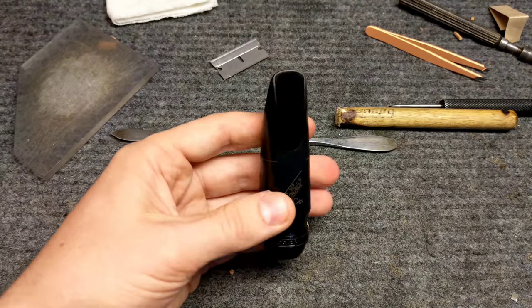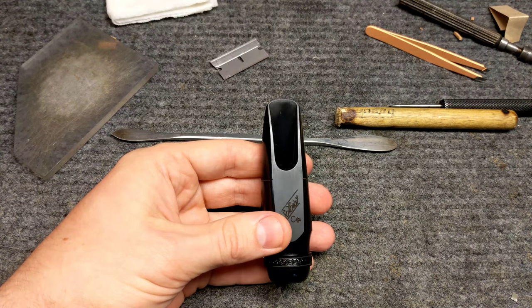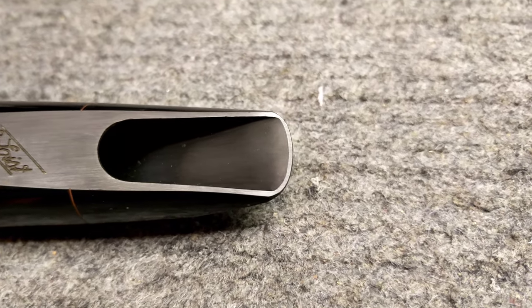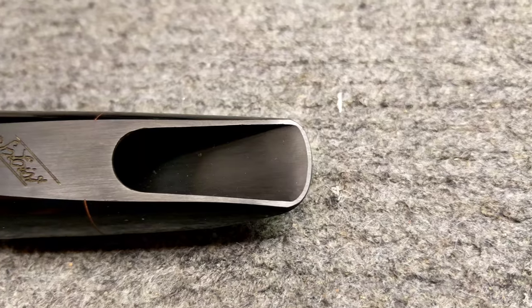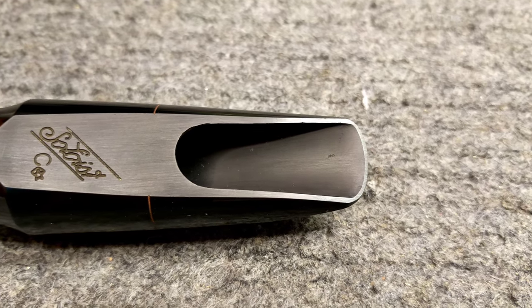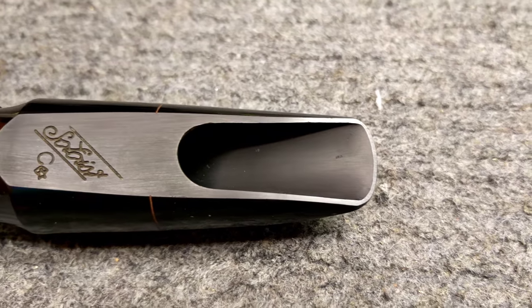Hope you found this helpful, useful, and informative. My name is Matt Storr, I repair saxophones for a living, thanks for watching. And here is an addendum: this is what we've got after one light swipe on some wet 1200 grit sandpaper, and then a little bit of polishing on the back of the sandpaper — and it plays.